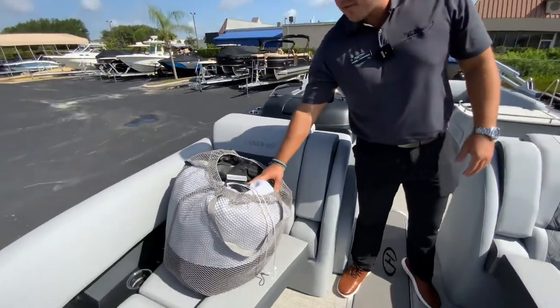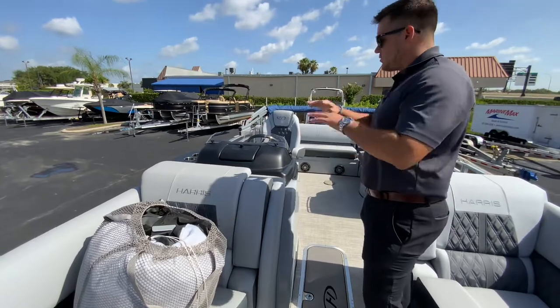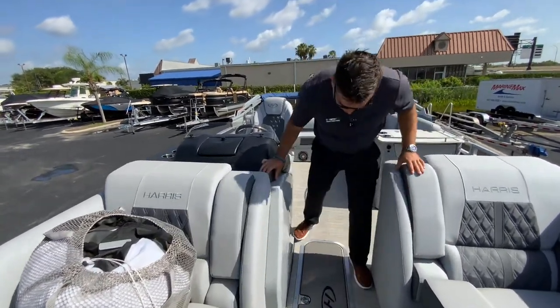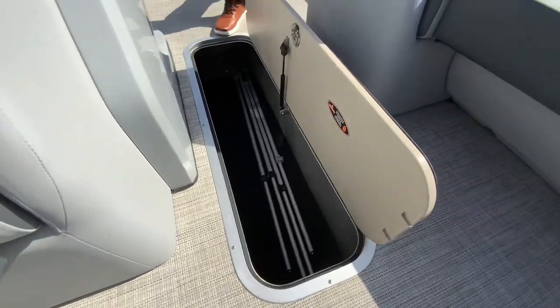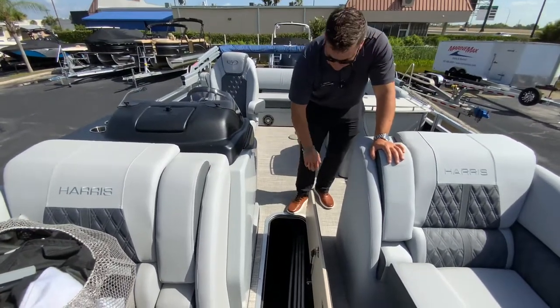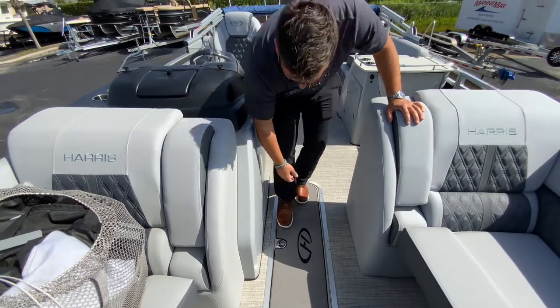This boat does have a cover — a nice easy clamp-through style so all you have to do is go around and clamp it. You don't have to worry about pushing in snaps. With this package you do have a ski locker here. You can put anything you want in here — inflatables, wakeboard, or any kind of toys that you want to bring out.